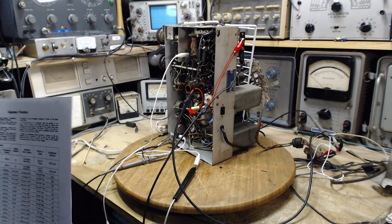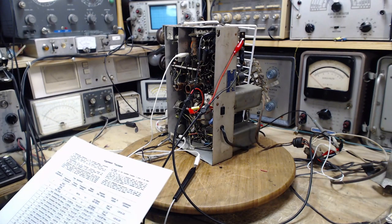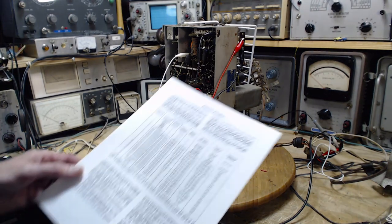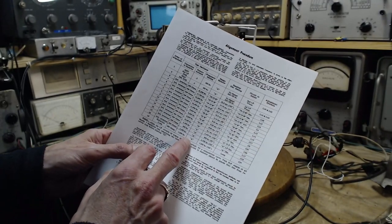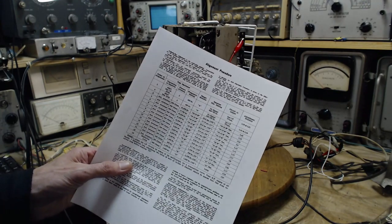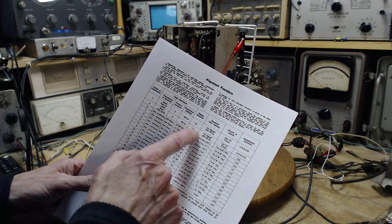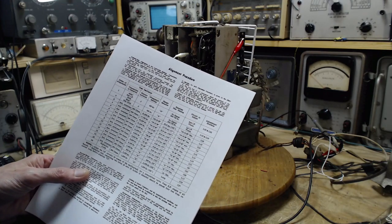That involves some coils inside these two big cans, and that's really what we'll be focused on today — tuning those coils. The next step, probably tomorrow, is to do the band alignments. There are many many steps to it. Notice the broadcast band is at the bottom of the list — it's the last thing we do. We have to do these things in order as presented, because there can be cascading effects if you skip the first four steps.